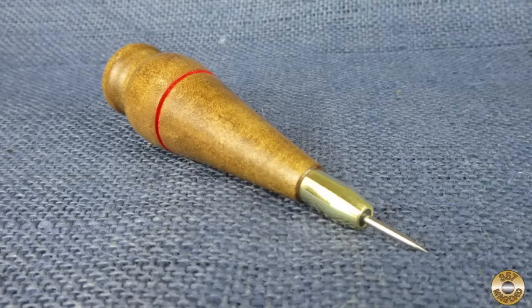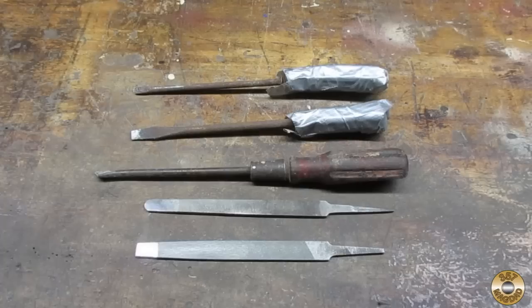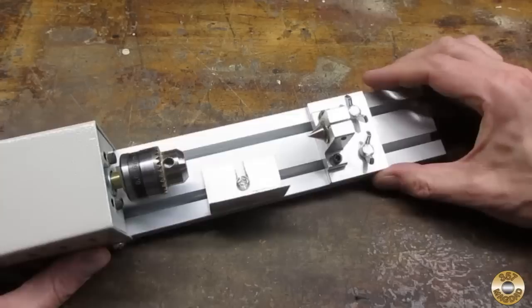I'm having a blast fooling around with this tiny lathe. I'm looking forward to my next project. I hope you enjoyed the video. My improvised tool set was a big improvement over the tools that came with the mini lathe. I plan to modify some wood chisels for my next turning project.